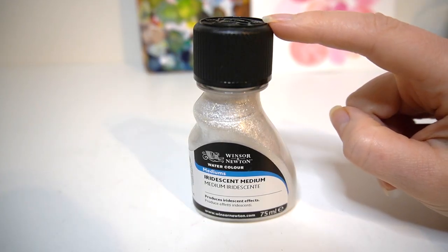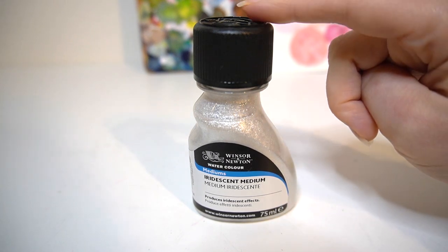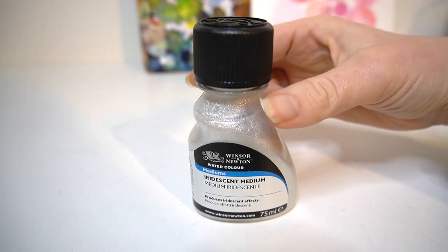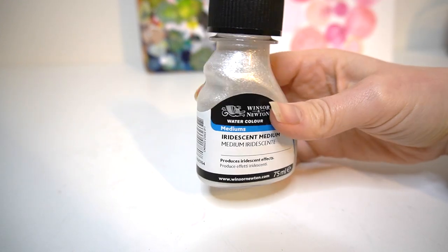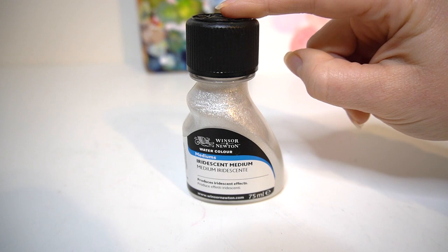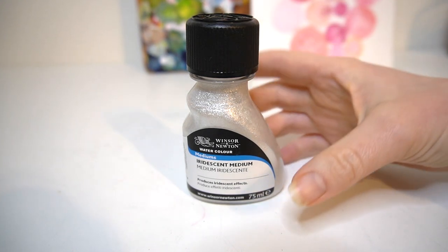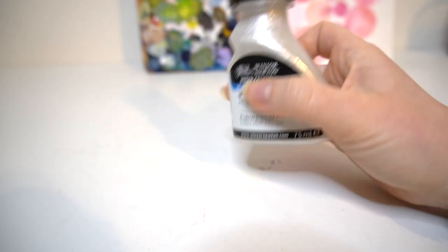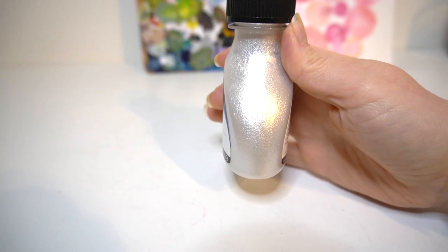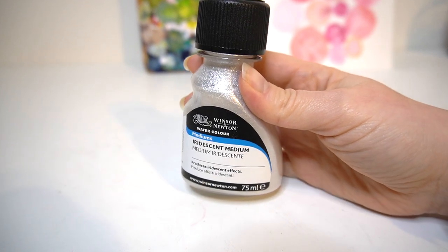So I'm going to be testing out this watercolour medium — it's the iridescent medium by Winsor & Newton and it comes in this 75ml bottle. It's a shimmery silver medium, so I'm really looking forward to mixing it in with my watercolours but also layering on top of them to see what different effects I can achieve. In the bottle you can see it has got a slight pearlescent look to it, which is going to help give that metallic look to our actual watercolour.